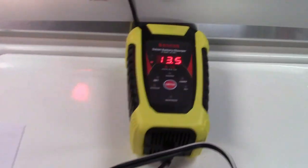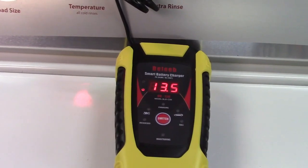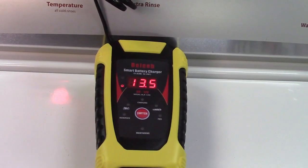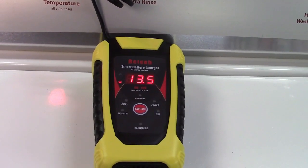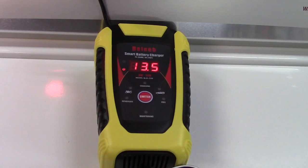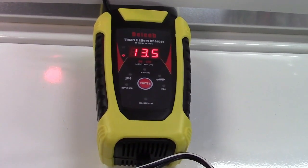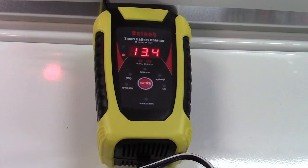So once again, this was the Belieb Automatic Battery Trickle Charger and Maintainer. If you'd like to purchase this item, I'll leave a link in the video description where you can find it available for sale on Amazon. Thanks for watching. Make sure you click like, click subscribe, and take care. We'll see you next time.